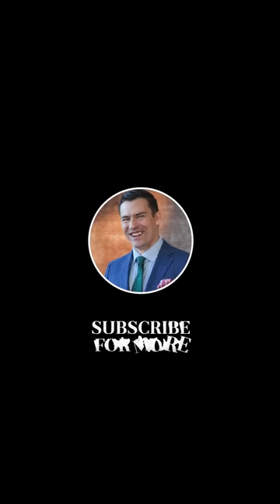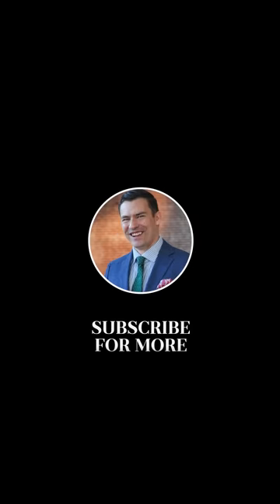That being said, I personally love the look and the historical significance. Make sure to feed the algorithm and smash that like button, and subscribe to us here at Real Men Real Style.